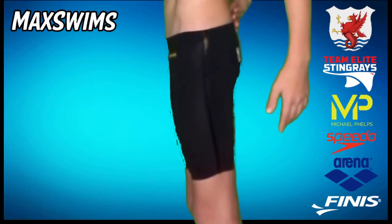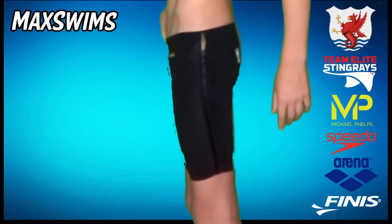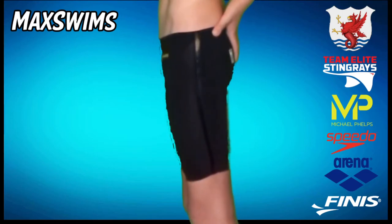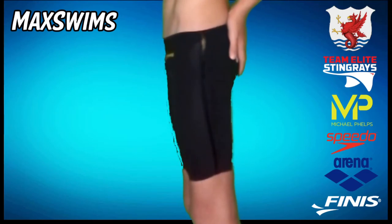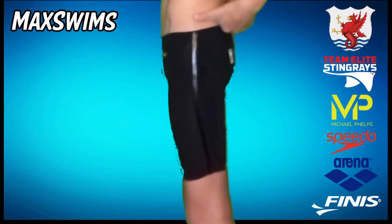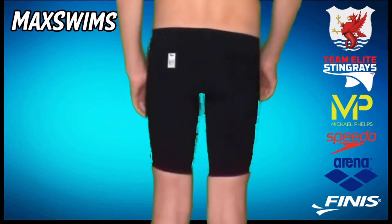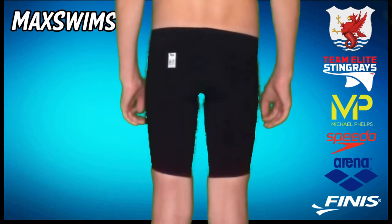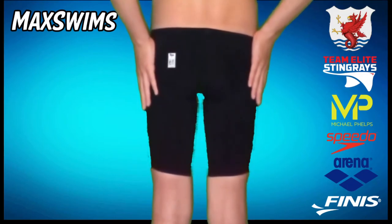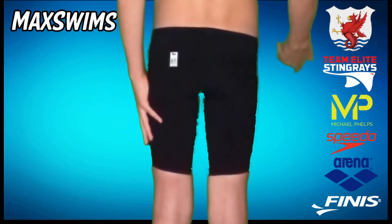Moving on to the side of the suit — as you can see, the back part is significantly higher than the front. I'm not particularly a fan of this; I like it flat rather than one-sided. And moving around to the back, there are no real creases or anything. It fits really snugly and correctly, and compresses just the right amount.